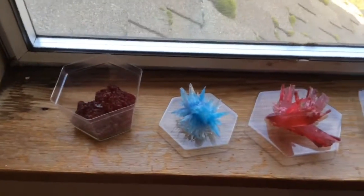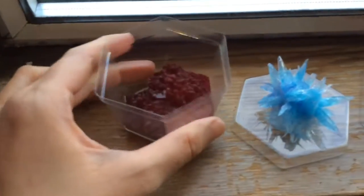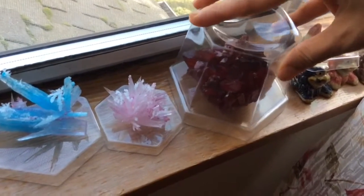You probably want to make sure you keep these away from small kids who might grab them — some of them are pretty sharp. This one, I don't really know why it turned out so flat. Probably operator error, or just — crystals are unpredictable. Here's the cup that we used to form one of them. You just set it on top like that.